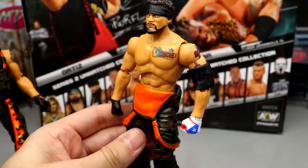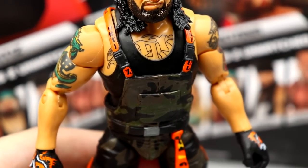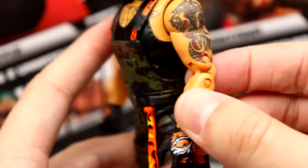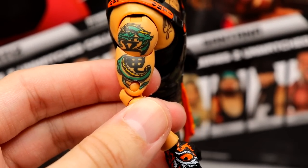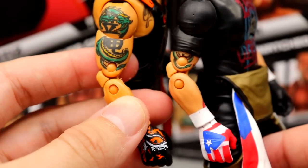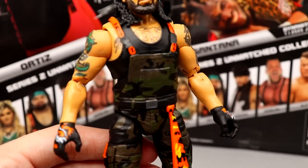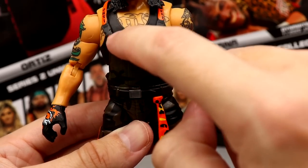Moving to Ortiz — he has a tattoo across his chest on a molded-on singlet. Unlike last time where he had the Inner Circle T-shirt covering it, this time you see the full tattoo in its entirety. On the other side you also have his tattoo, and they continued it down under the sleeve. They also gave him beefier arms compared to his last figure — a nice detail. His overalls are pulled up and look really good with the camo pattern — it says 'Ortiz' down the side, 'Powerful' on another side, with sculpted buckles and clips.